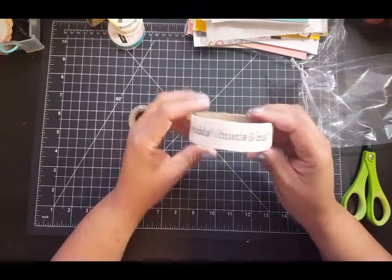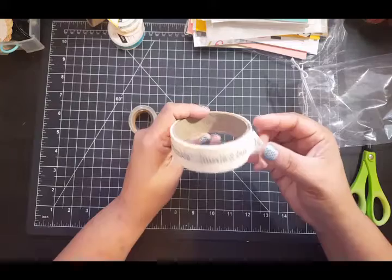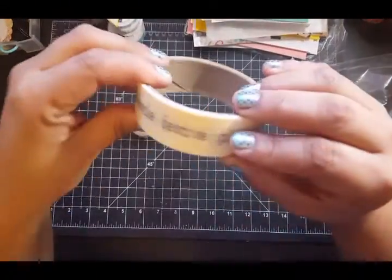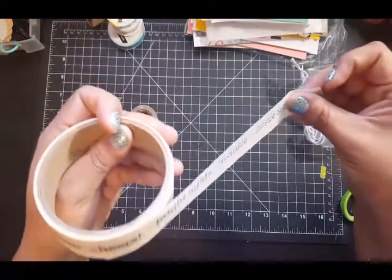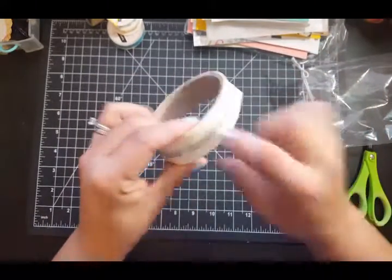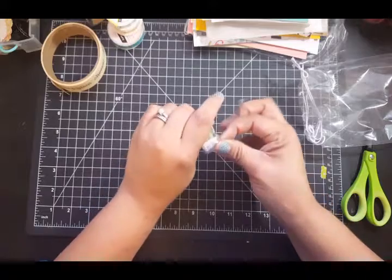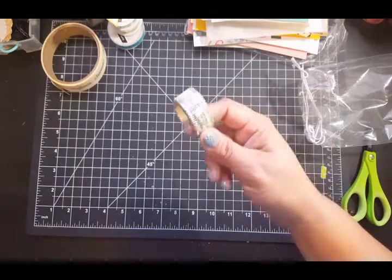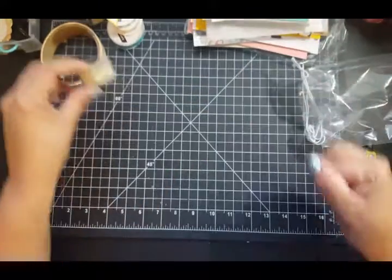Then there's this and it says 'Twinkle Hustle — Glitz and Glam, Cheers, Bright Lights.' We'll see. I think that's for Christmas. I don't know what I would use this for, but it's okay. Oh, this one — I do love washi, and I do like this color because it's perfect for the junk journals, and it says 'stories' all over. Not bad.